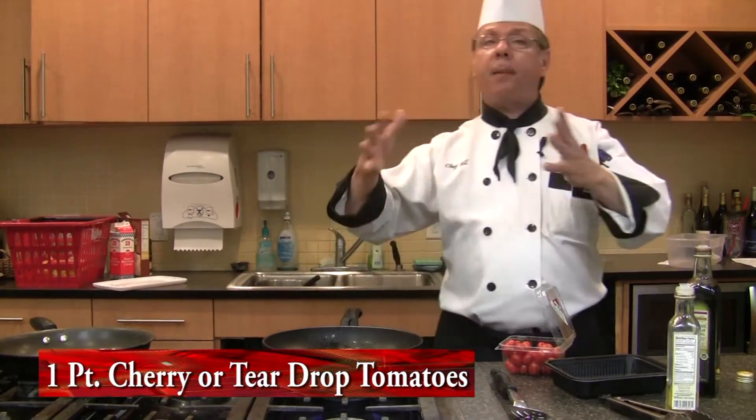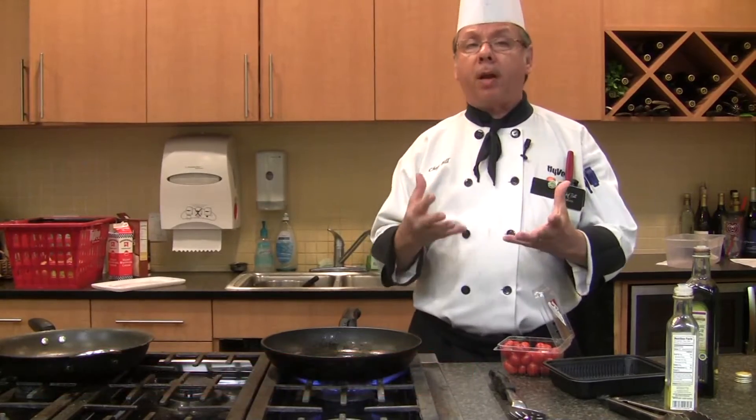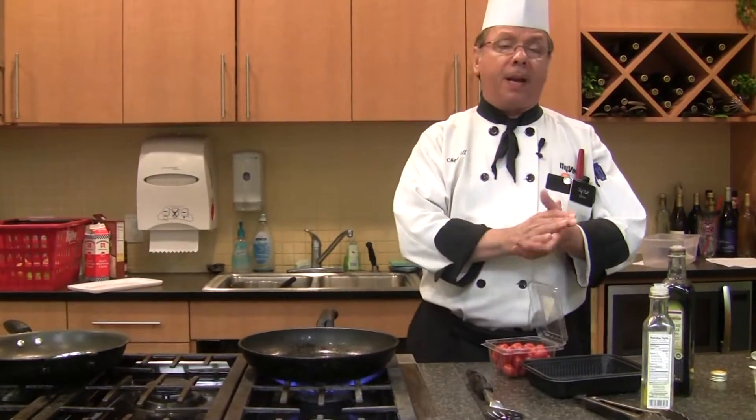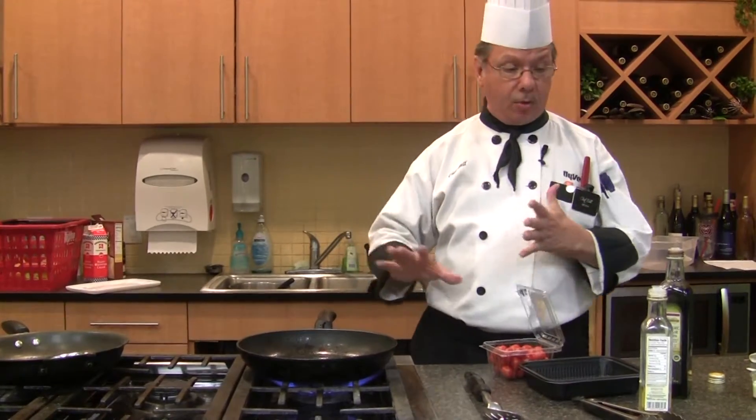This is the summertime — a lot of people are growing things in the garden. They want a new way of cooking, another taste sensation. Something to put on a plate at night that's going to take just literally minutes, and you're going to see me do it.